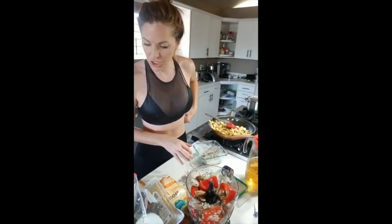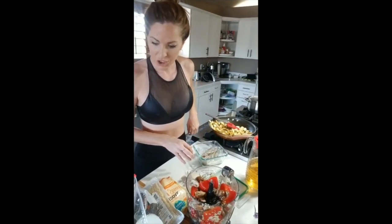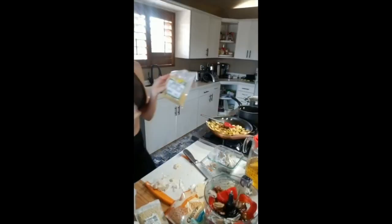For my vegetable setup I have peppers, mushrooms, garlic, zucchini, squash, onion, and spinach. I also use nutritional yeast flakes.